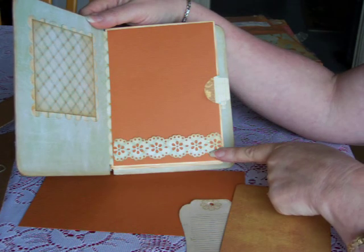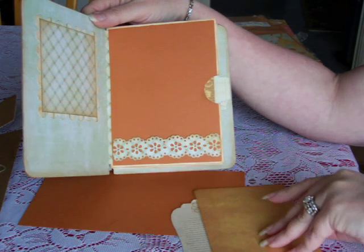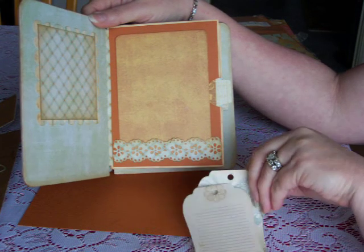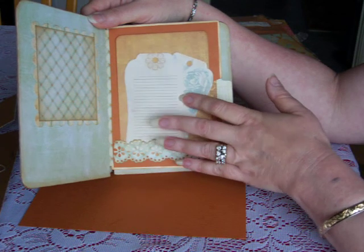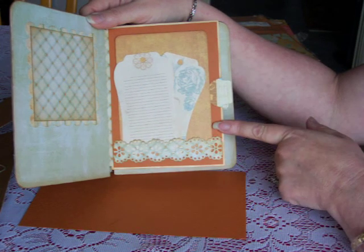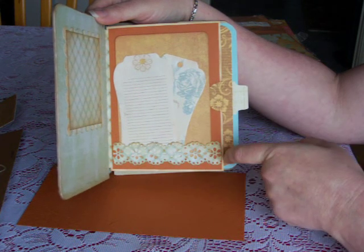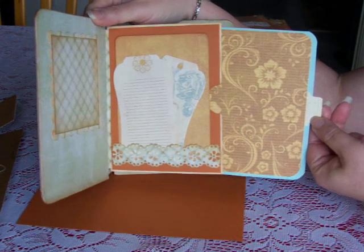This is a photo mat right here — it comes out and is held with a punch from Martha Stewart. I'm kind of doing this backwards; I should have filmed it the other direction so I could use my right hand. And these are just some little journaling tags I found at Joann's.